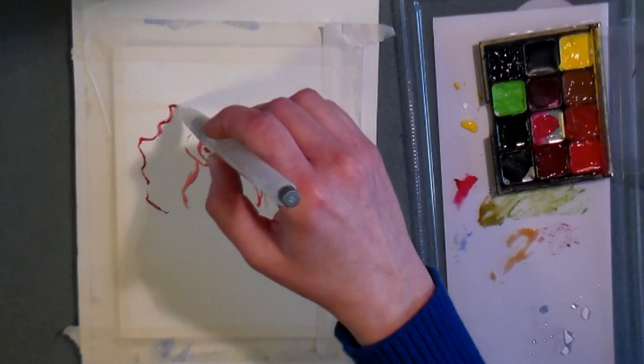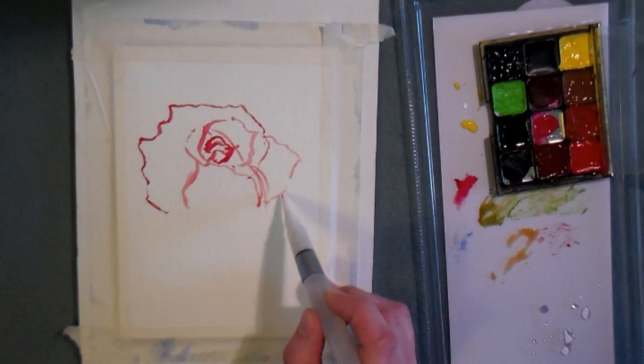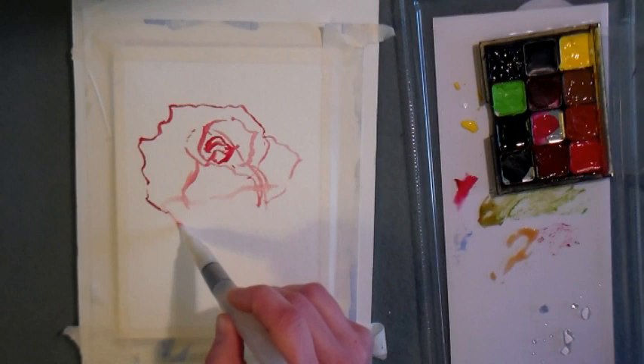I got a reference photo off of Paint My Photo for this project, and the photo is from Deborah Babcock — I'll put a link to her photograph in the video description so you can follow along at home. Sometimes it can seem a little abstract when you're watching somebody paint and you can't see what they're painting from.